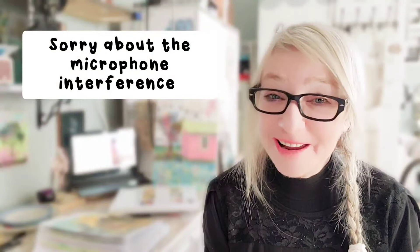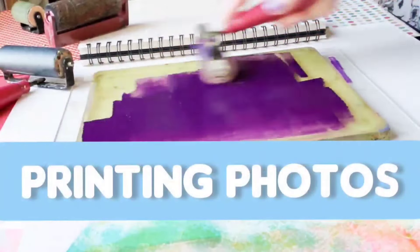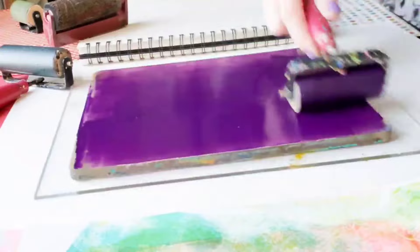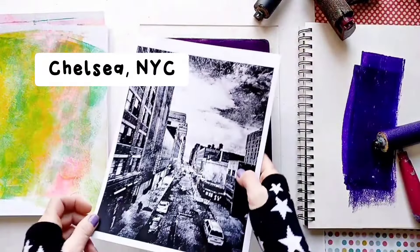So now we arrive at the really interesting part. Now that we've finished making the background, we are ready for some photo transferring. We are going to transfer our own photos and gel print them onto the background we made before. And I really hope I'm not going to mess up the beautiful backgrounds I made.